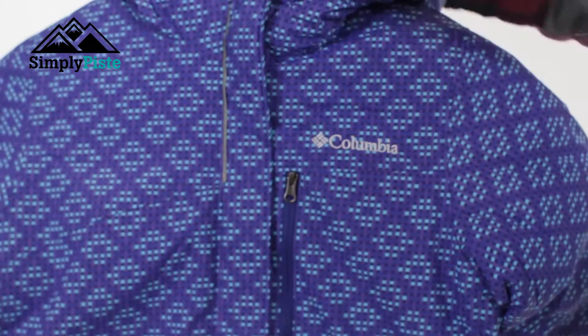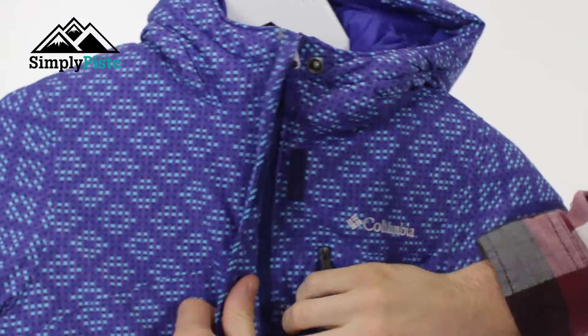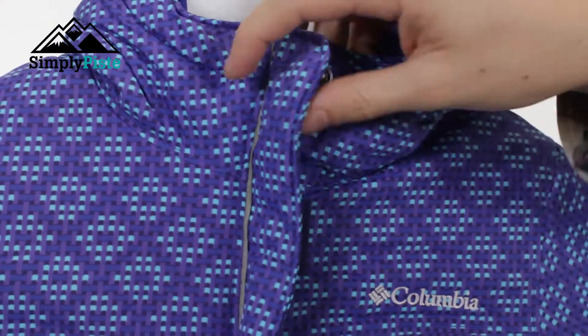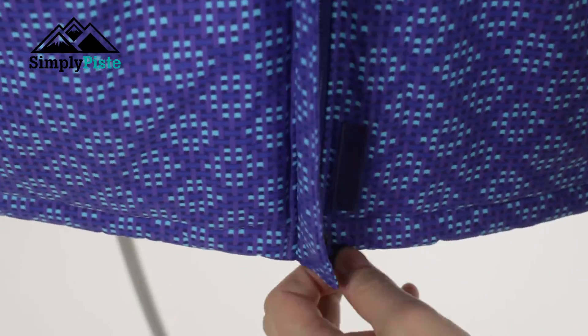You've got a storm flap on the front — open that up and it shows you the exposed zip underneath. Let's zip it up and take a look at the rest of the jacket.